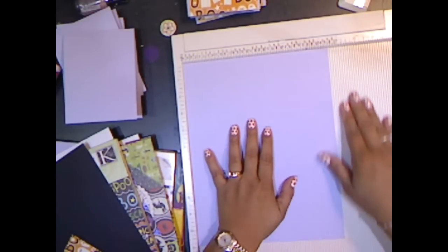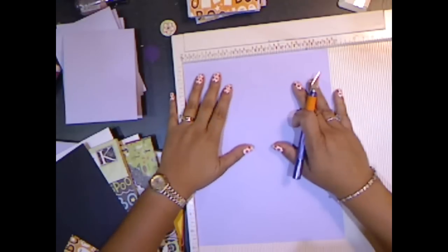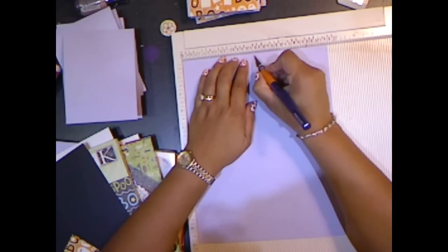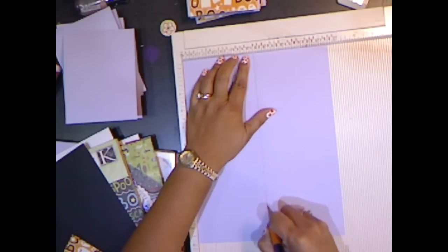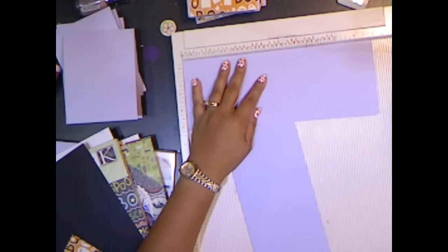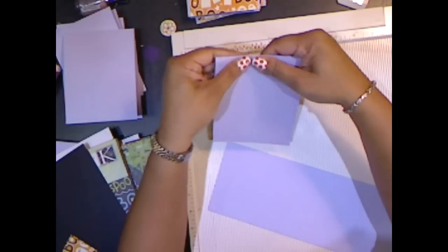The first step is to do an A2 card and I'm going to cut it the long way. I'm going to go ahead and use my scoreboard to cut. I know you're not supposed to, but this is really easy for me and the cuts come out straight. I'm going to cut it in half at four and a quarter using my craft knife, and then score the card in half at five and a half to form the A2 card the long way.